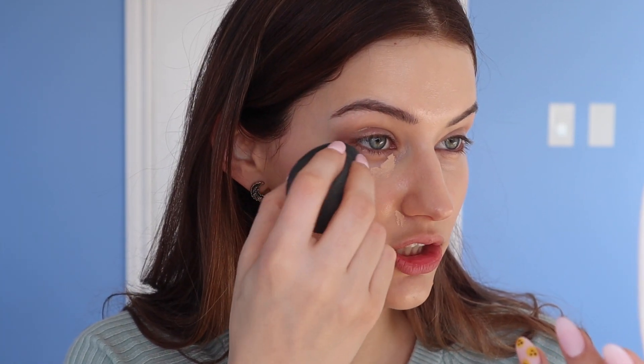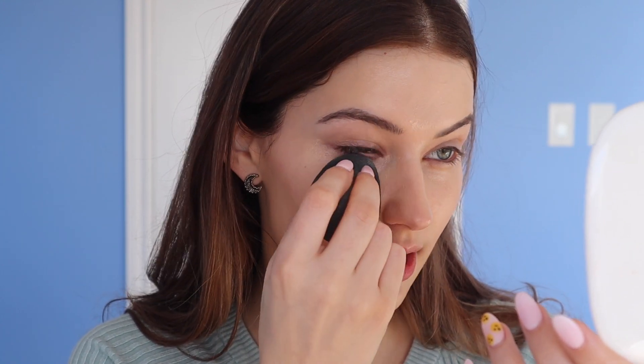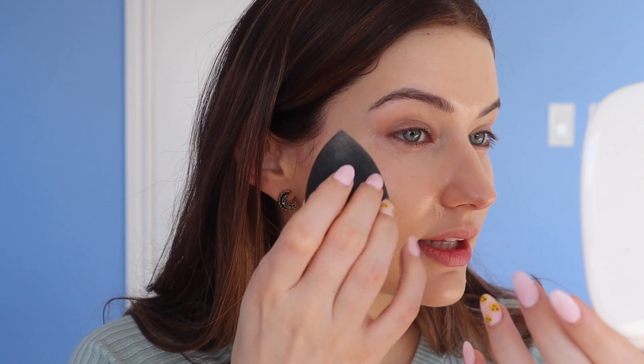Now I'm going to go into the concealer. This is the ILIA Serum Skin Concealer on this side. I'm just going to show you how it wears. This is a concealer that I've talked about already several times on my channel, and it is because it looks so beautiful on the skin. It really plays quite nicely with dry areas.